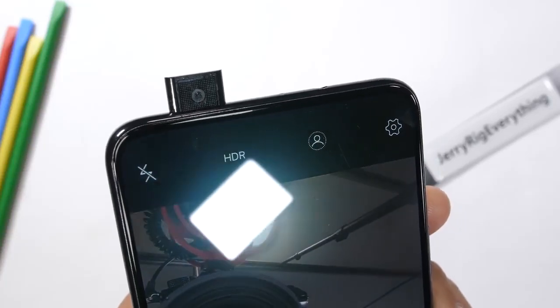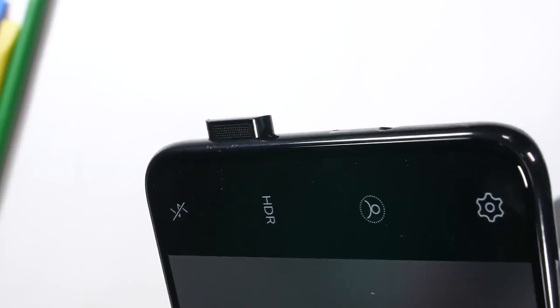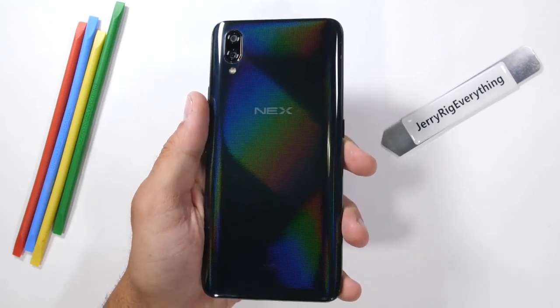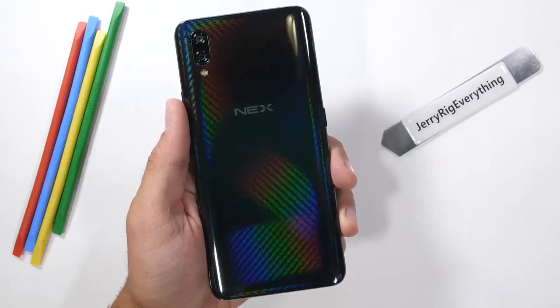You know how the Vivo Nex S has that hidden mechanical camera on top? I think we should unhide that thing and make it transparent so we can see all the bells and whistles inside from the outside. This is one of the most unique and futuristic smartphones that I've ever taken apart, so it should be a fun one. Let's get started.